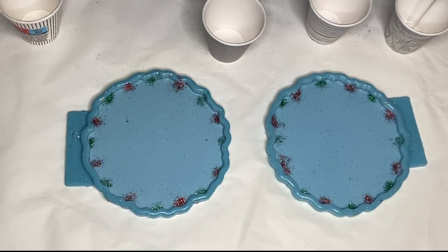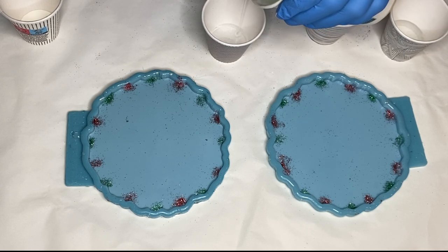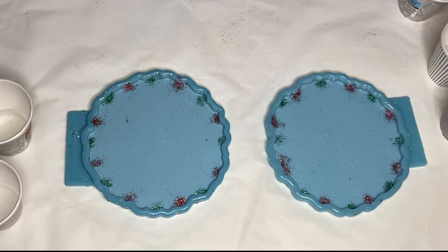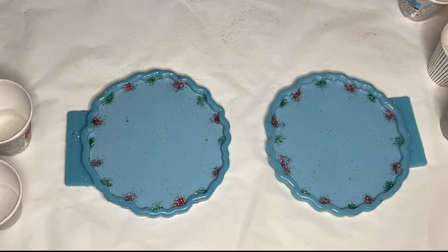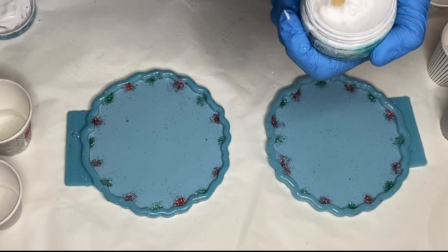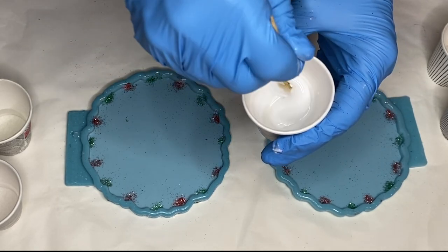Then she mixes her Part A and Part B resin together and starts to separate it into smaller cups to add in her pigments. The first pigment she's mixing in is Just Resin's pigment paste in the shade Titanium White, and she always mixes the pigment in the container first before adding a small amount into her cup of resin.